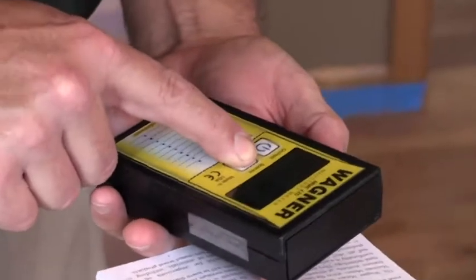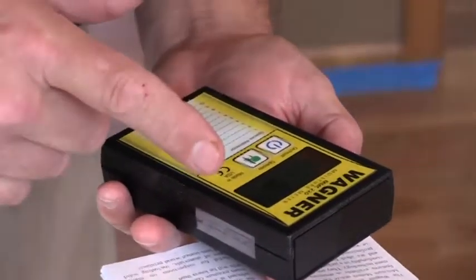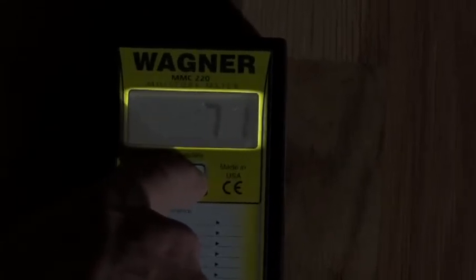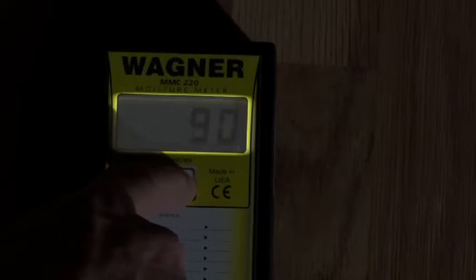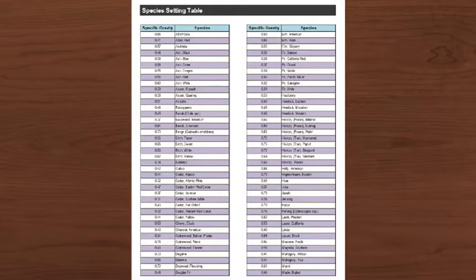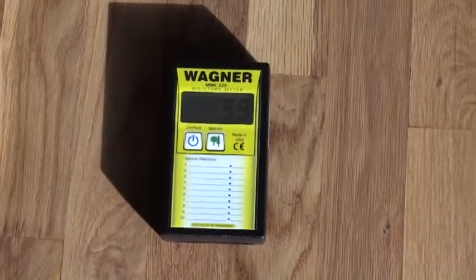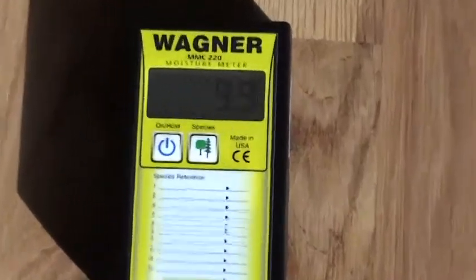To select the desired settings, press the species button until the correct number is shown. With a range from domestics to exotics, there are over 150 species available from the supply chart. The front panel overlay decal on the MMC 220 offers a convenient place to write the codes of your most common species.